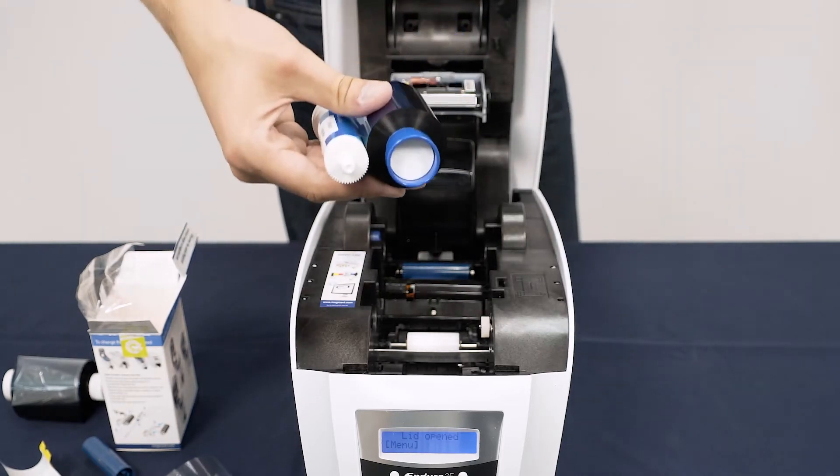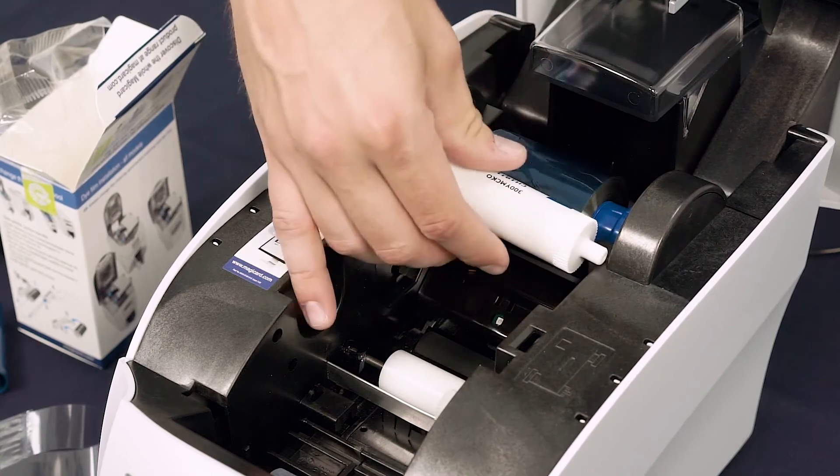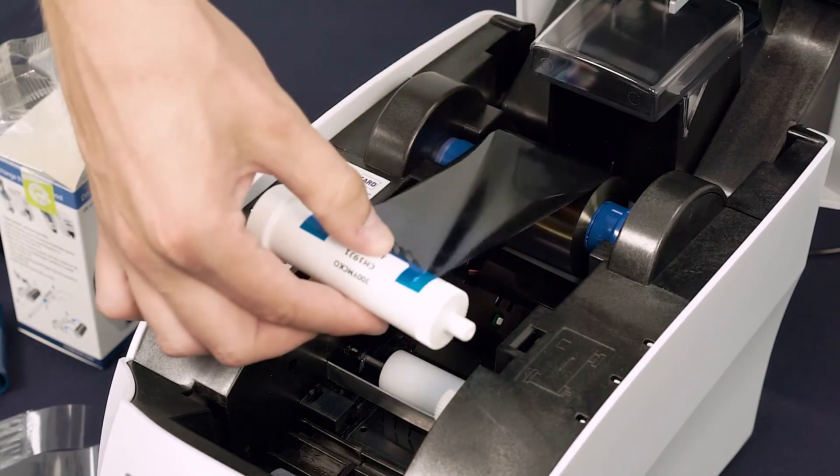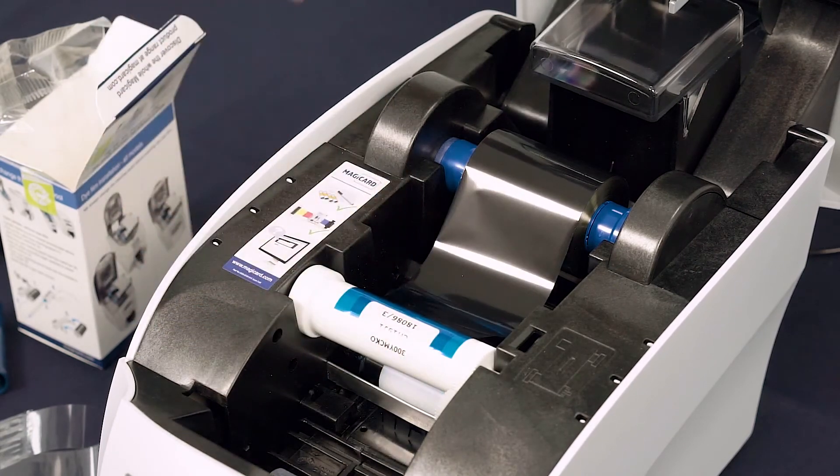Slot both spools into place as shown. Make sure the blue spool is towards the back of the roller and the white towards the front, and that the film is running across the top of both spools.